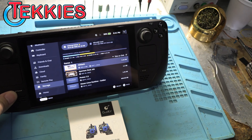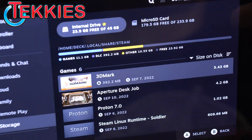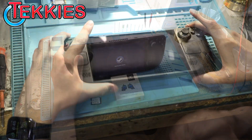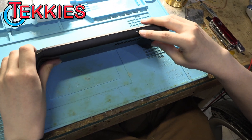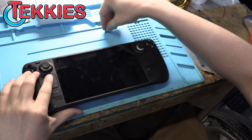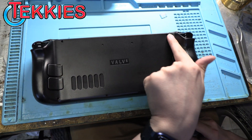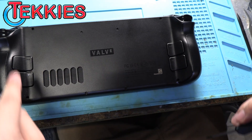This is the 64GB eMMC model. So what you want to do is shut it down and open the Steam Deck. Probably the most important thing to do is remove the SD card, because you will damage the SD card if you try to open it while it's in there. There are eight screws on the back that need to be removed — the four in the center are shorter and the four on the outsides are longer.